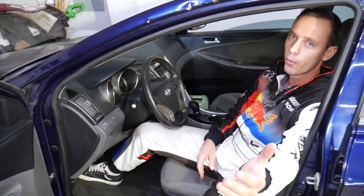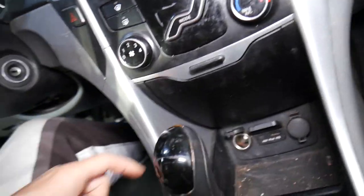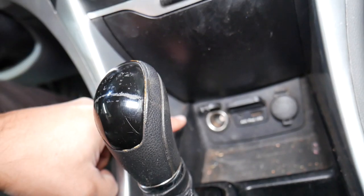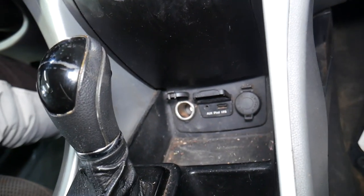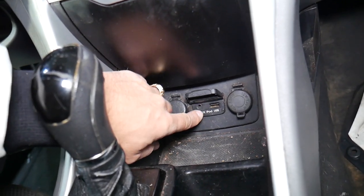So let's explain what we have specifically here. This is a 2013 Hyundai Sonata. You have two cigarette lighters, you have an auxiliary port, and you have a USB port.